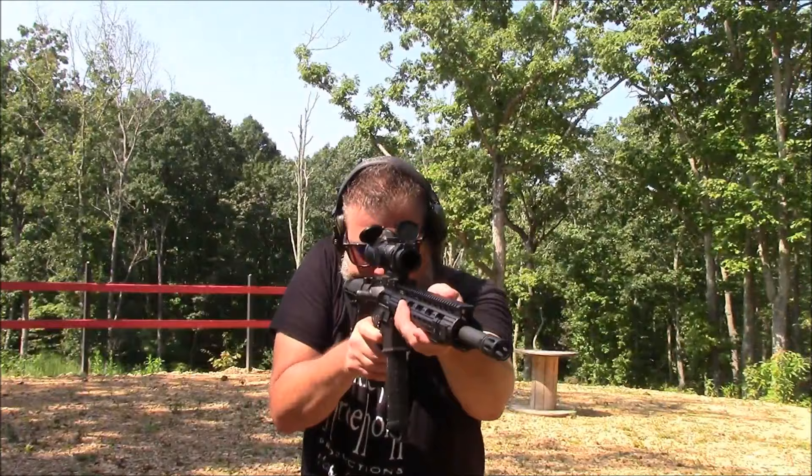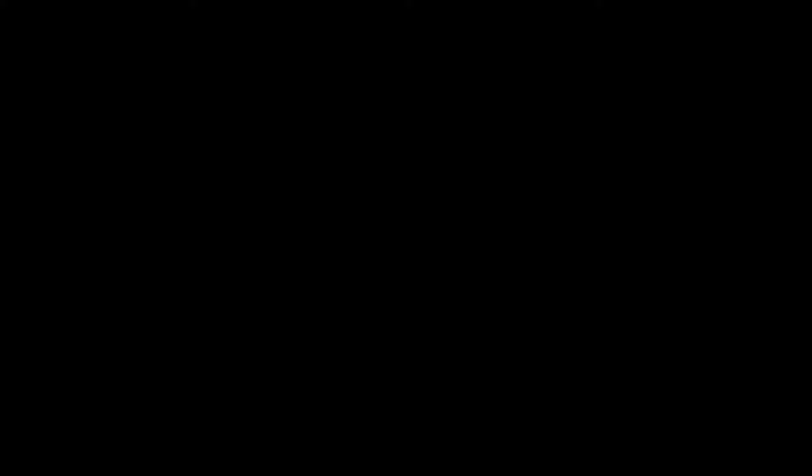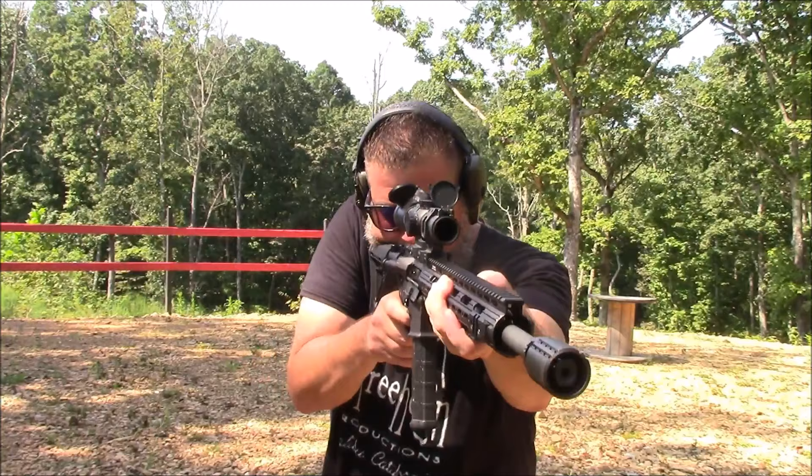Alright, enough talking. Let's do some shooting.